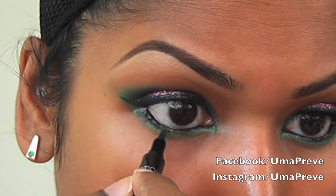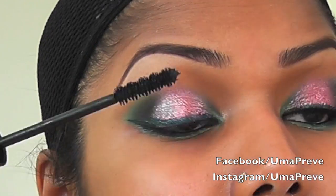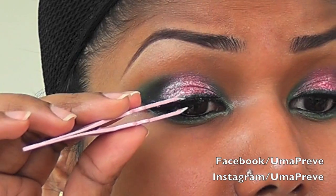Lightly going to line my lower lash line as well. It's time for mascara. I'm also using some false lashes for this look.